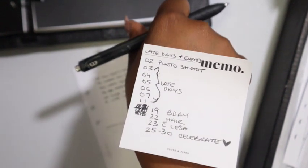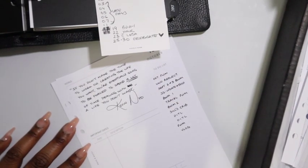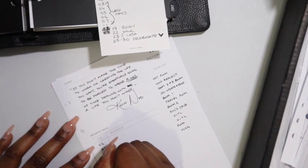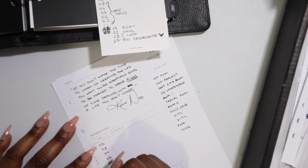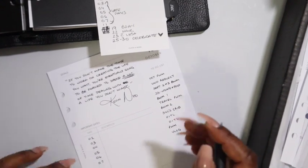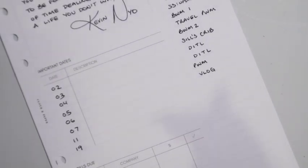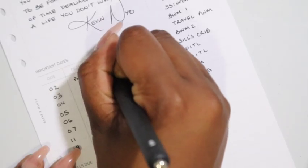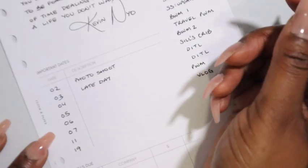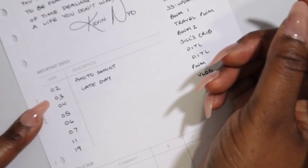Let's hope for the best — do I have space for all these days? One thing about it, I'm going to make room for my birthday. And you know who shoots my birthday pictures — with K, obviously. We're looking pretty good.